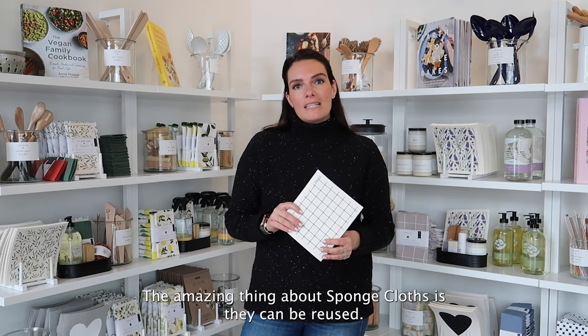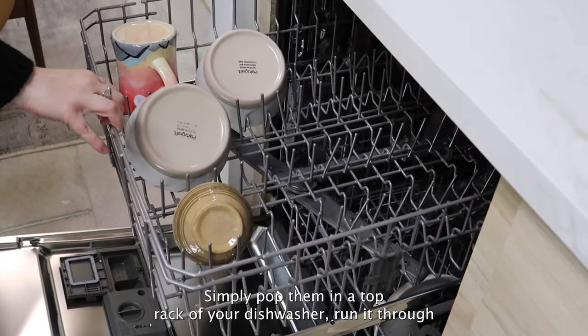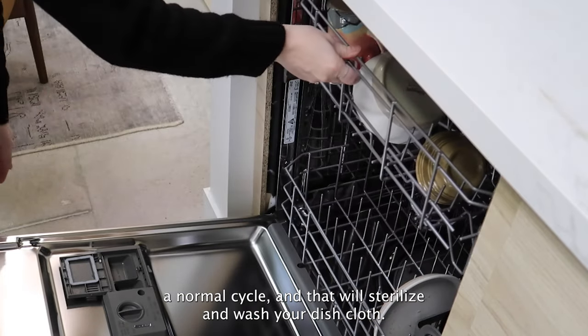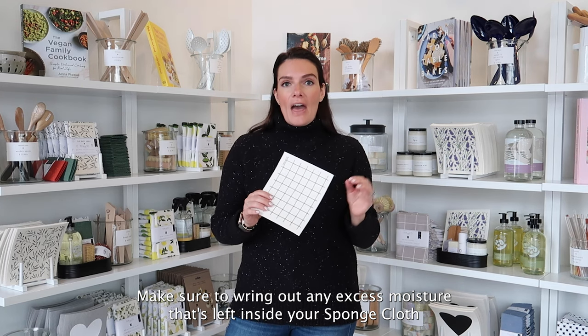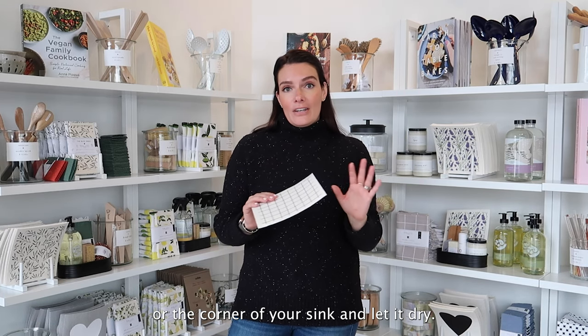The amazing thing about sponge cloths is they can be reused. Simply pop them in the top rack of your dishwasher, run it through a normal cycle and that will sterilize and wash your dish cloth. Make sure to wring out any excess moisture that's left inside your sponge cloth after you've used it and simply hang it over your tap or the corner of your sink and let it dry.